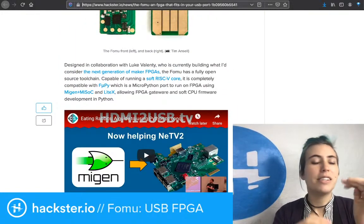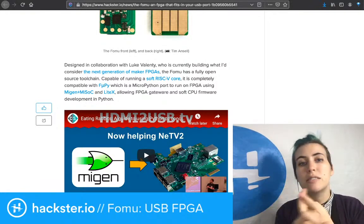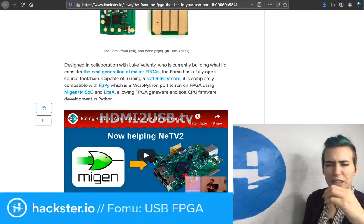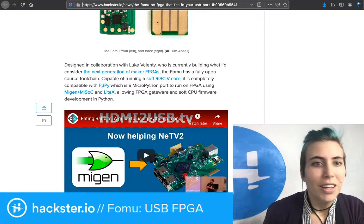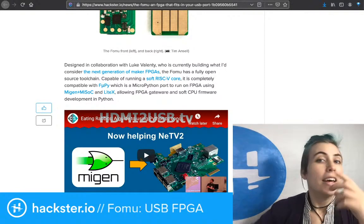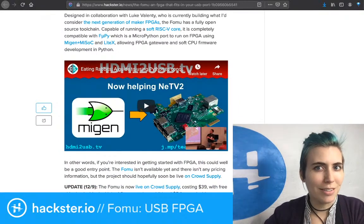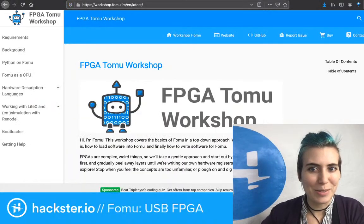One of the main interesting things here for me is that, A, it's capable of running a soft RISC-V core. RISC-V is an open ISA — instruction set architecture — which makes it awesome. And also you can run MicroPython on it. And according to Tim, there is now a way, at least in development, of running CircuitPython on there.